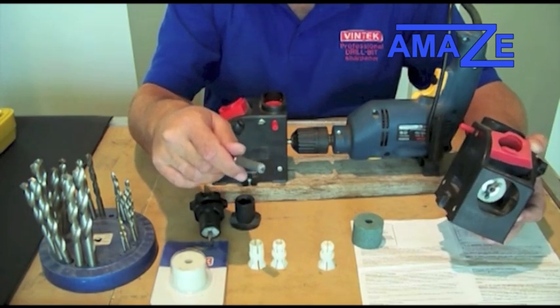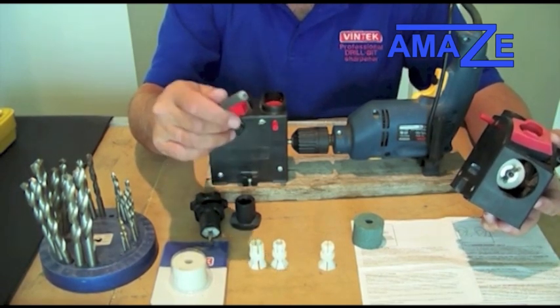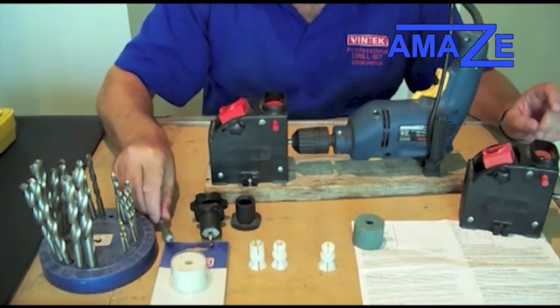If you ever need new wheels, all you have to do is ring us and we will post them to you anywhere in Australia. They are only $20 — not expensive. Or you can actually purchase them from all the shows that we attend every year.